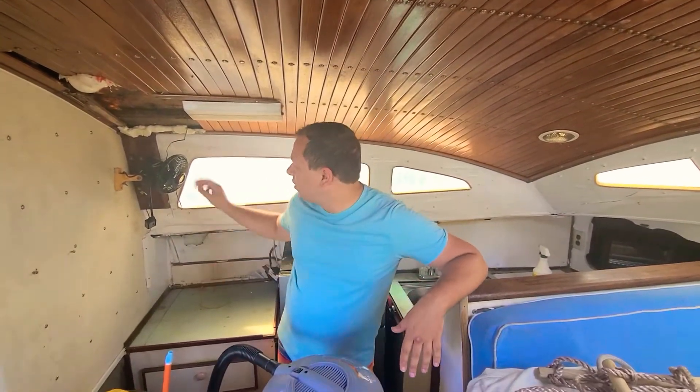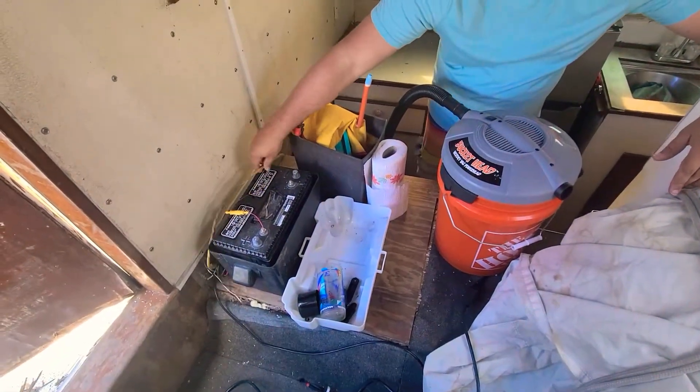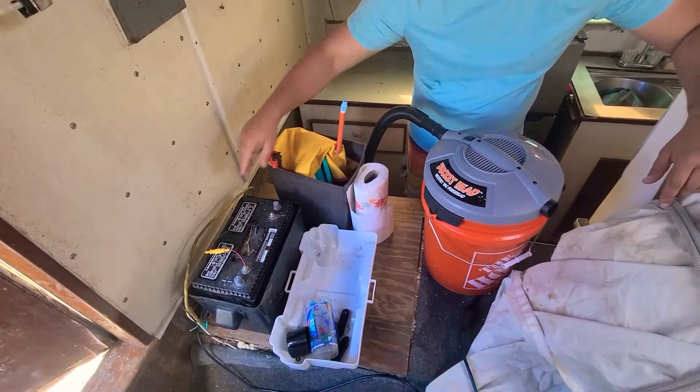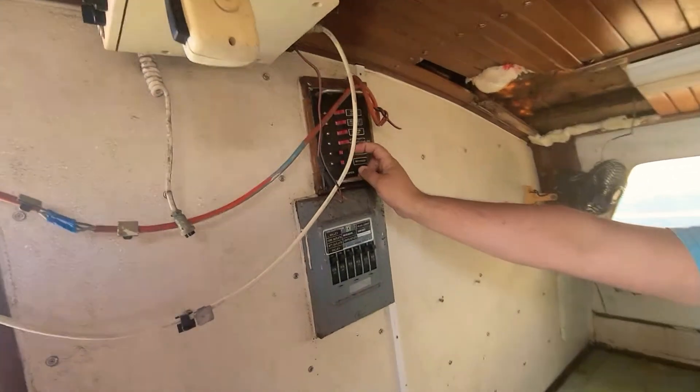The battery has been checked and it's good to go. It's not hooked up to anything right now, which I want — I don't want to fry and die and get electrocuted. And here's some panels.